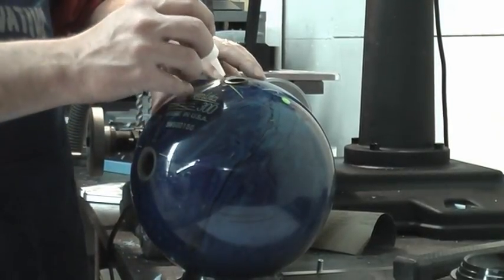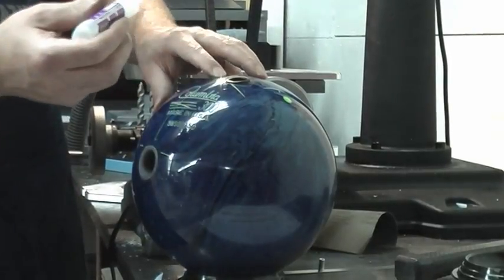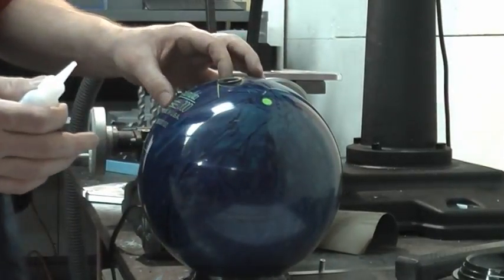Just come back and put one drop of glue on there — one drop. Push that down and just let that set for a second.